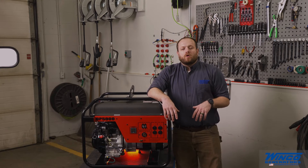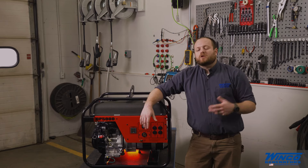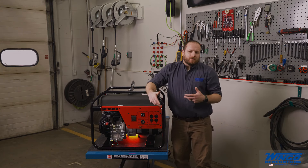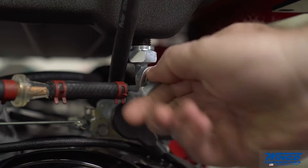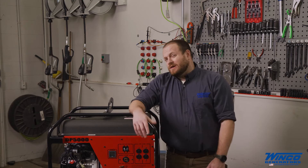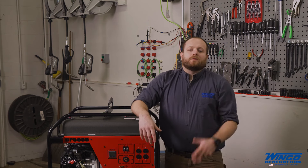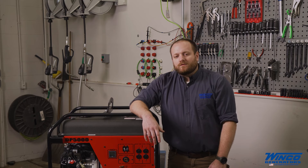Next, you're going to turn the switch from the run position to the off position and the engine is going to shut down. If you're going to be storing your equipment or transporting it, it's important to shut off the fuel. We don't recommend running the carburetor dry if you're going to be storing it for long periods of time. We recommend using a product like Stabil in order to protect the carburetor and prevent it from gumming up.